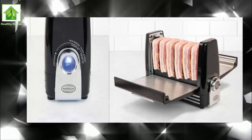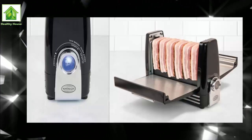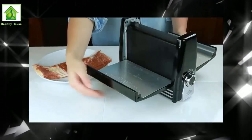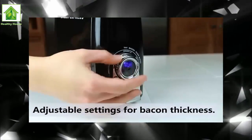Salty, fatty, hot pig flesh capable of curing a hangover with one mouthful — fantastic stuff. It can be a bit of a pain to cook it though, right? While you dearly love to fry up a batch and present everyone in your household with a lovingly assembled bacon bap, on occasions the whole frying or grilling process can seem like too much effort.